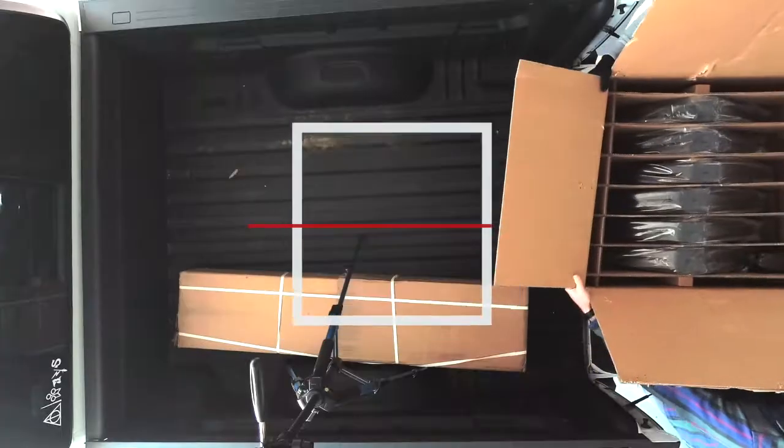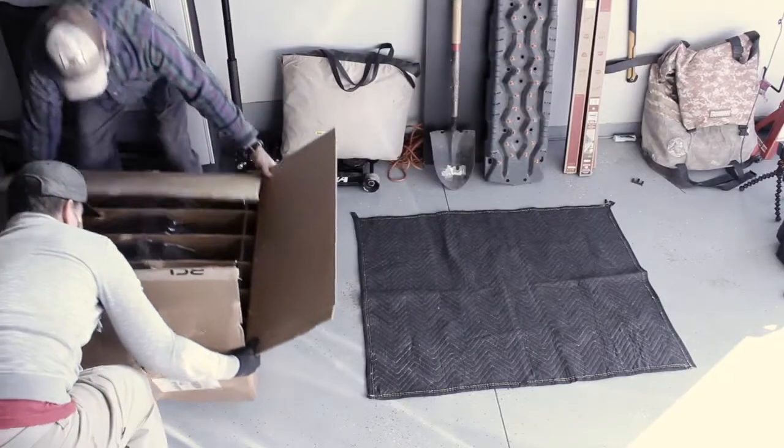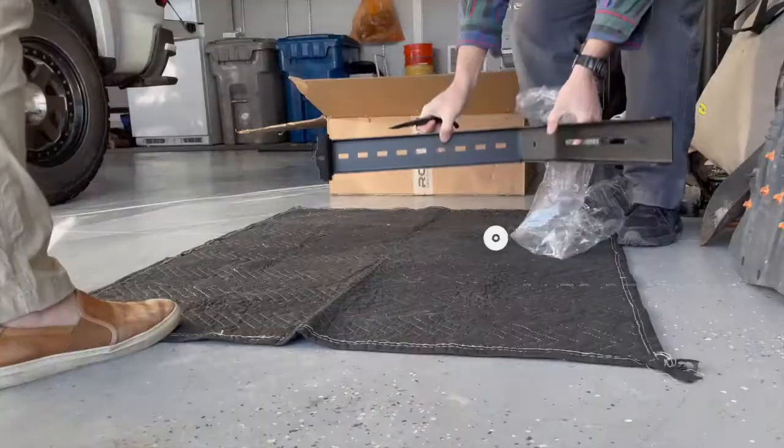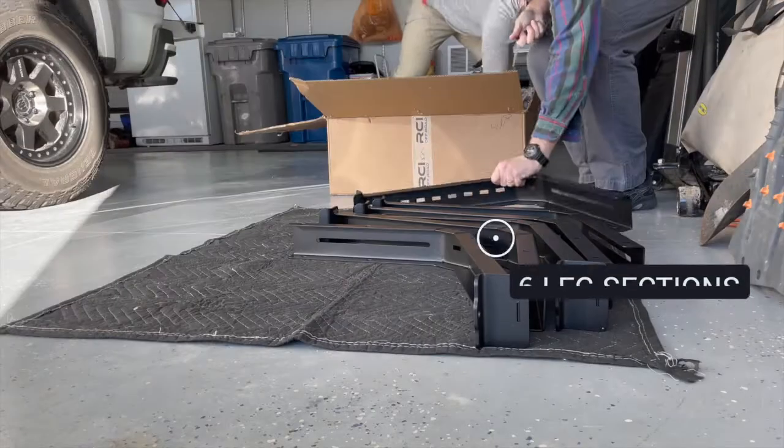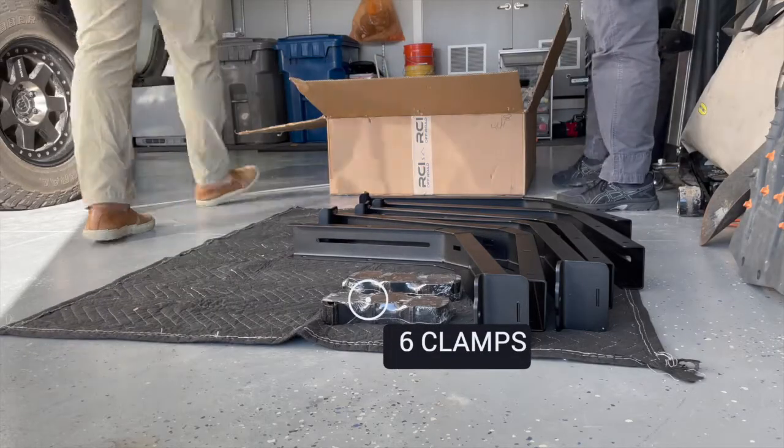Let's take a look at what comes in the box. In the first box, you'll see the six leg sections. These are the pieces that go on either side of the bed and they're what you'll attach the side panels to. They come with six bed clamps, one for each section, to keep them tight and secure to the bed of the truck.